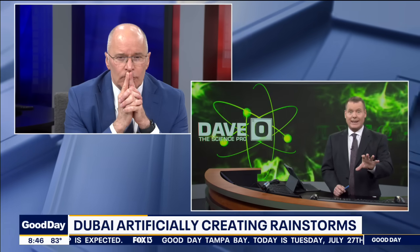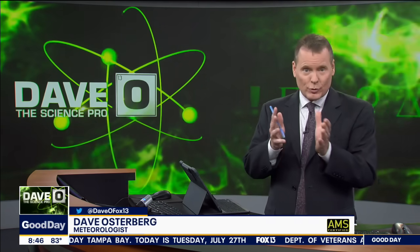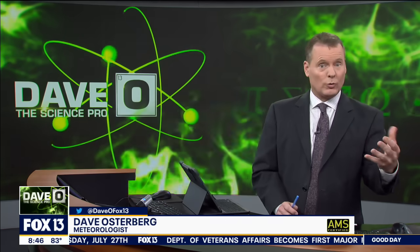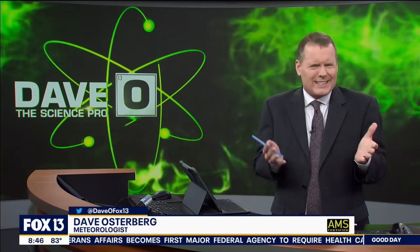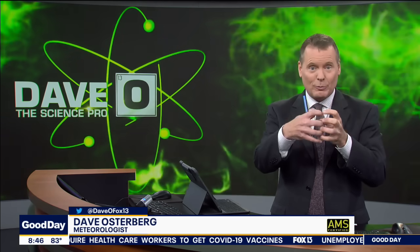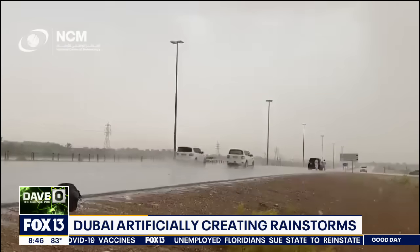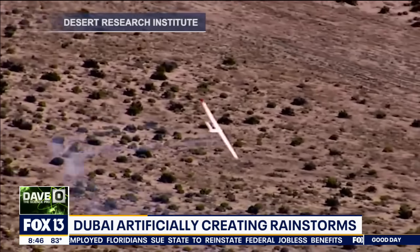This has been going on for decades — this is not something that's brand new. Traditionally, cloud seeding involves using aircraft, drones, or even some cannons to push silver iodide high up into the clouds. Why silver iodide? Because it has the same crystallized structure as ice. So once it gets up into the clouds, it starts to accumulate ice on it, forming large raindrops, which helps to bring rain and especially snow down.